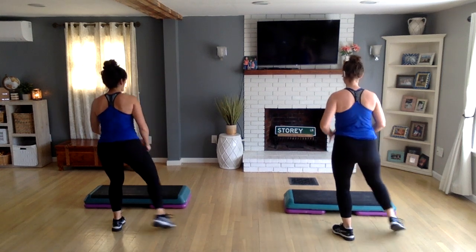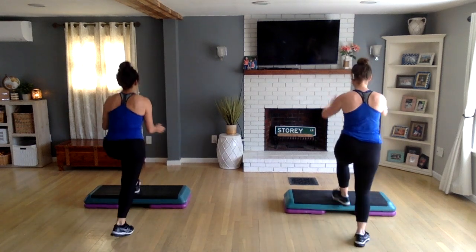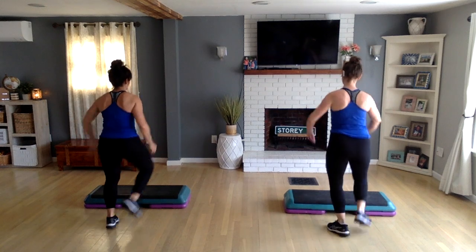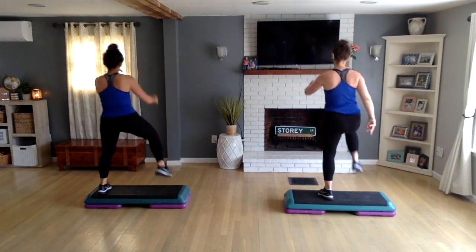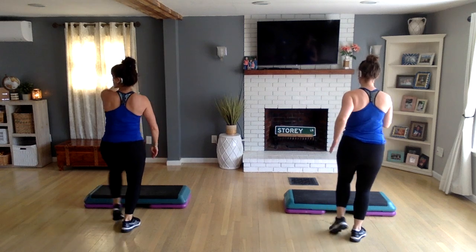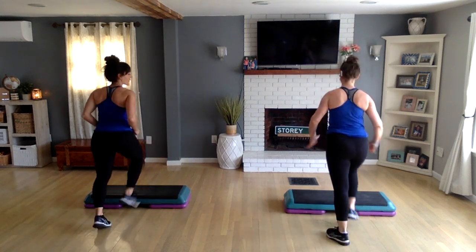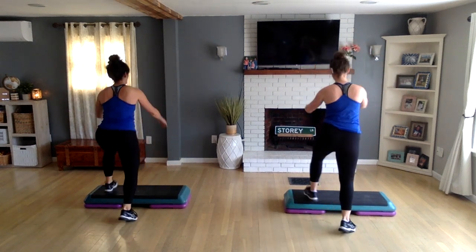Now do a basic right. One more time, V-step again. So you have that V-step — now do a hamstring curl and a knee lift. Let's do two more, last one. Leave your right foot, tap your left foot now — four count, three. From there, basic left now. Do it again — V-step, do two. Same thing, step up, hamstring curl and a knee lift.